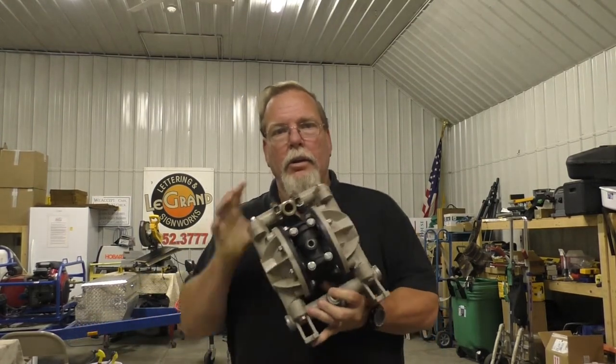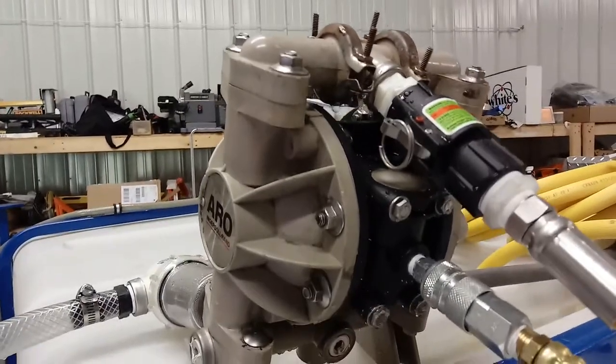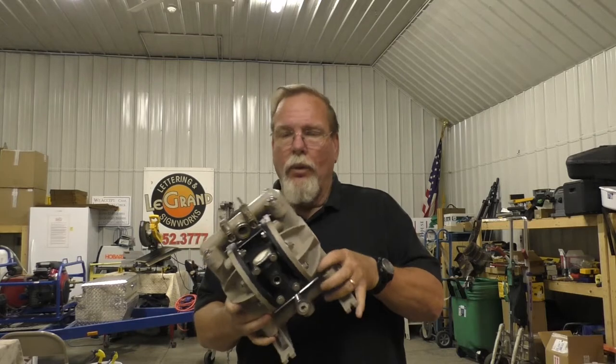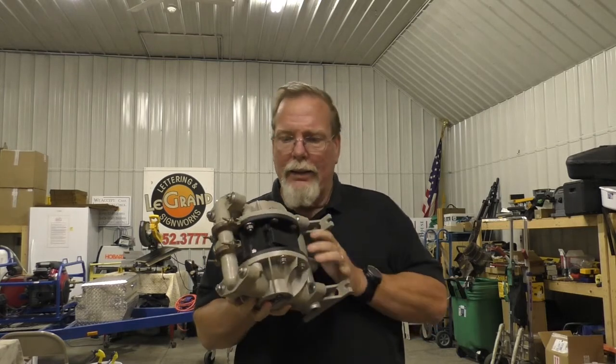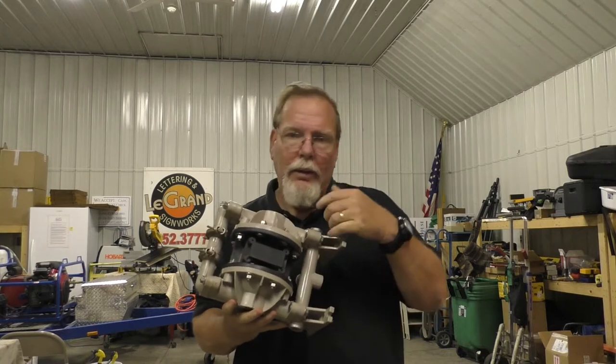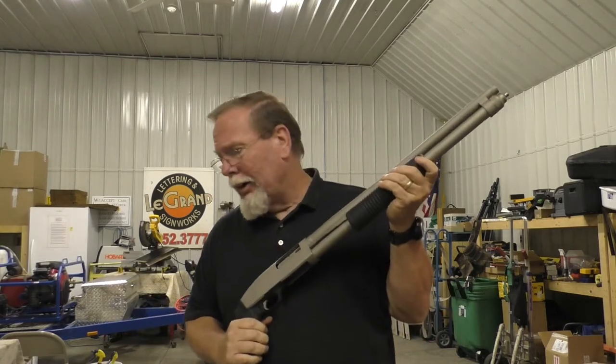Hey everybody, what do you do when you find that your trusty little friend is sick? It needs about 400 bucks in repairs to rebuild the water side, and why not add another hundred bucks in parts to rebuild the air side? It's a huge problem. There's only one answer... Sorry little buddy.